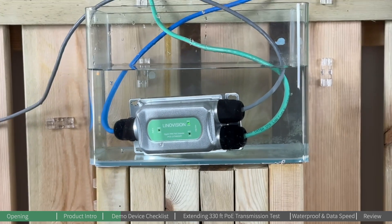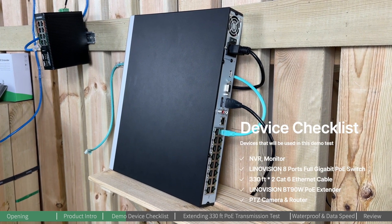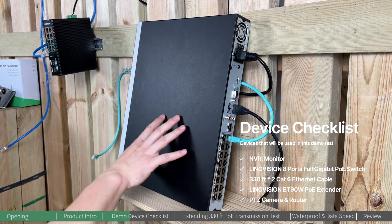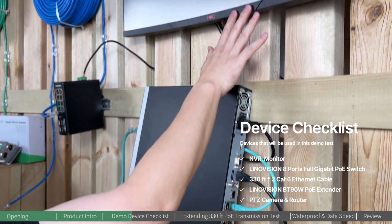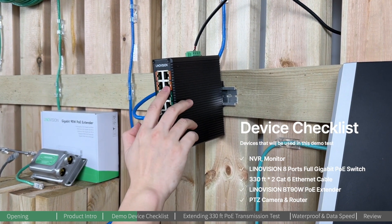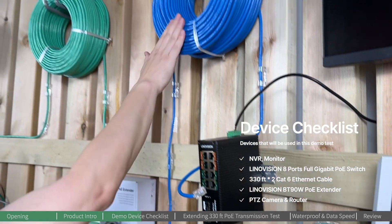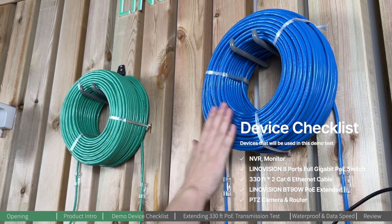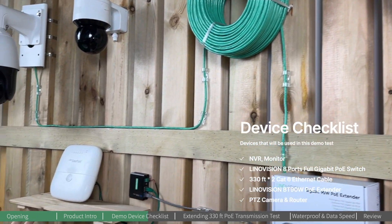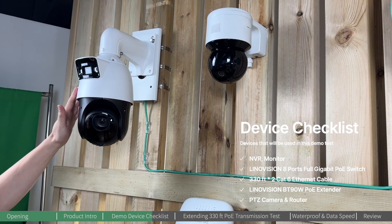Meanwhile, we will also be showcasing a waterproof demonstration. Before we get started, let's introduce all the devices used in today's demo test. We have an NVR monitor, an Innoation 8-port full-gigabit PoE switch featuring four BT 90-watt PoE output ports, and two sets of Cat 6 Ethernet cable at 100 meters each, for a total of 200 meters.